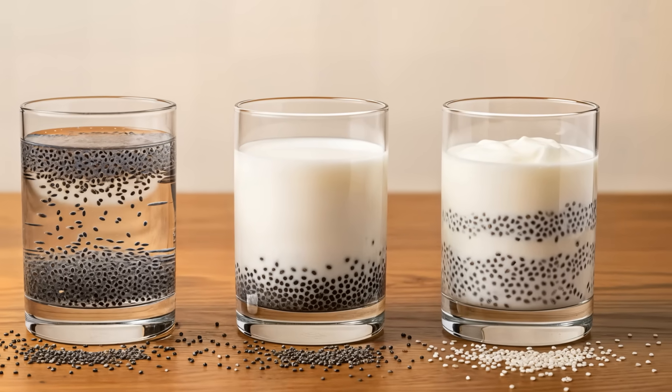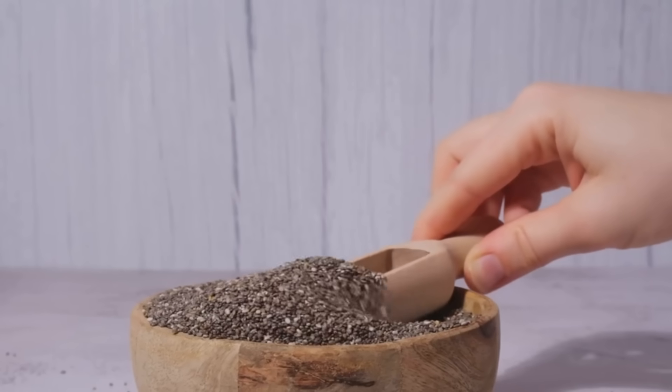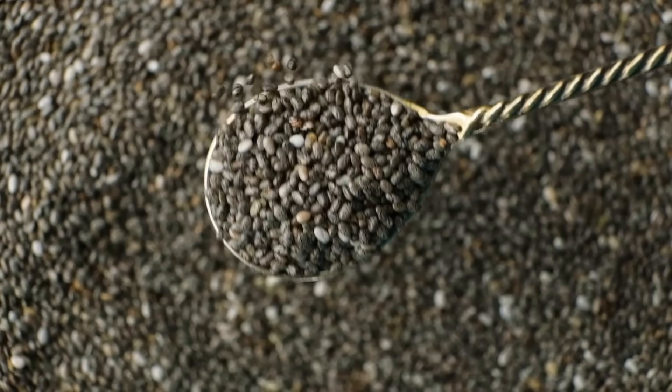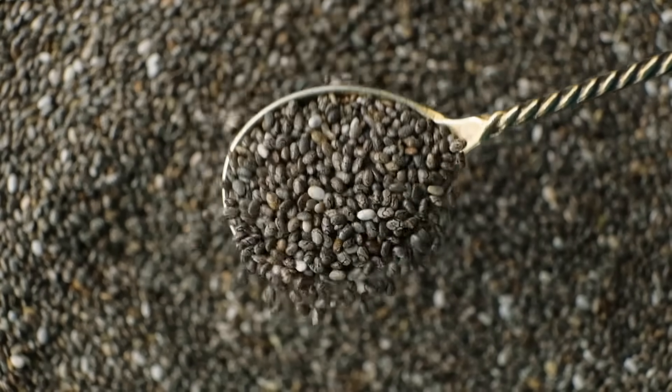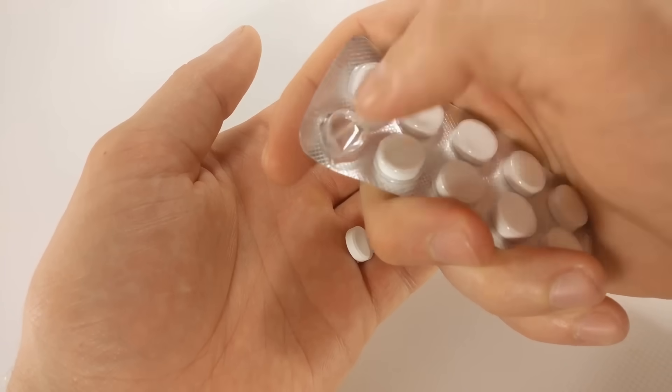Beginners should start with one teaspoon per day, and always increase fluid intake when consuming chia seeds. Never consume dry chia seeds, especially if you have swallowing difficulties. People with IBS, SIBO, or sensitive digestion should start with very small amounts. Individuals on blood-thinning medication should consult a healthcare professional first.